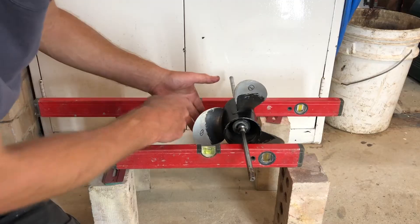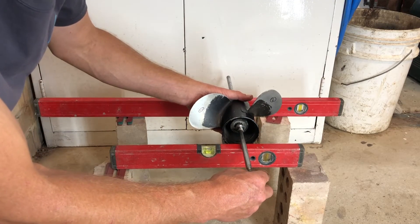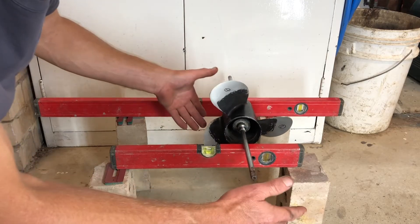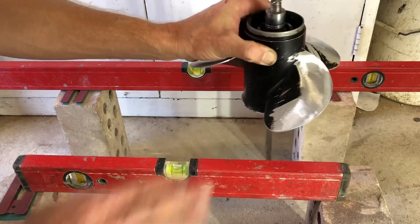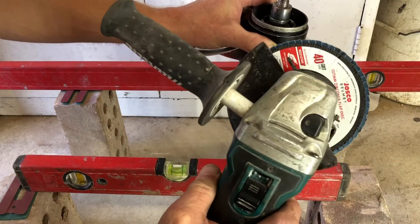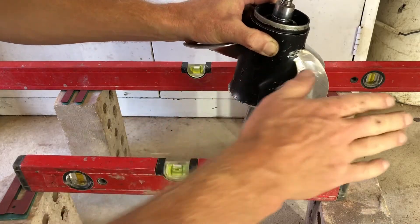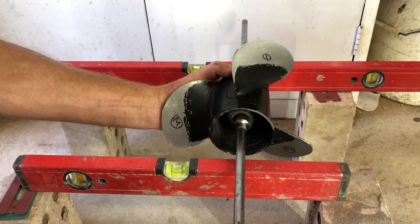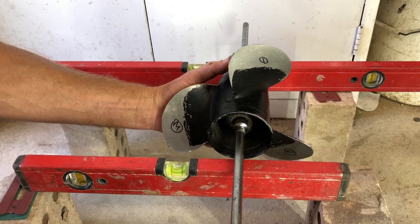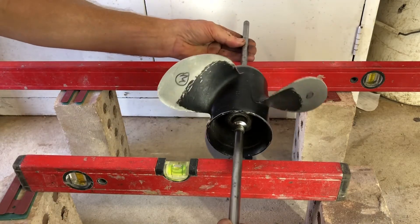I'll take a bit off blade three now because that is definitely heading towards the heavy side, and a little bit more off blade one. What we're looking for is being able to put the propeller on any angle and for no blade to fall to the bottom. I've used a 40 grit flap disc and I'm not worried about smoothing these out yet — I'm just trying to get the weight of the blades pretty close at this stage and then we'll smooth them out after.